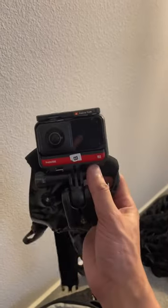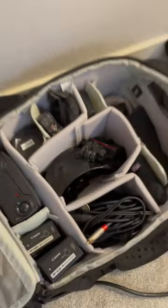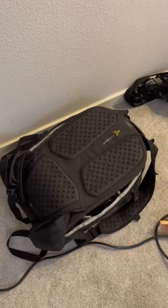This is the BTS camera that I use, the Insta360 360 camera. And here is what it looks like when everything is packed up and ready to go.